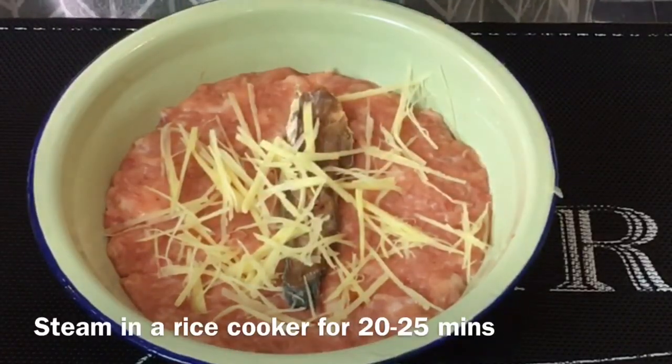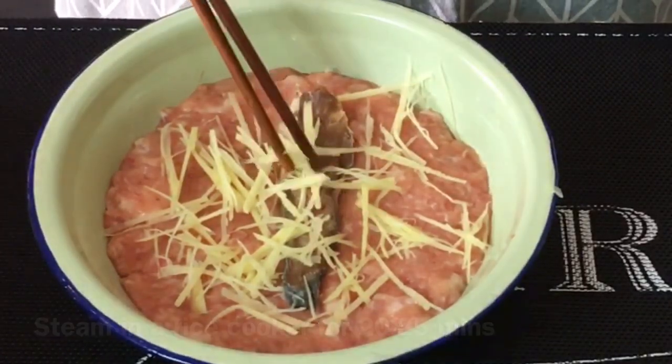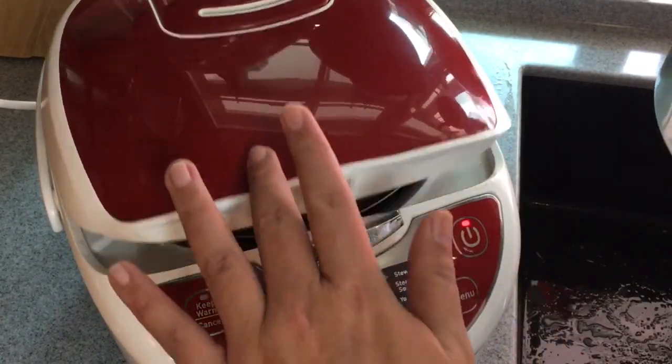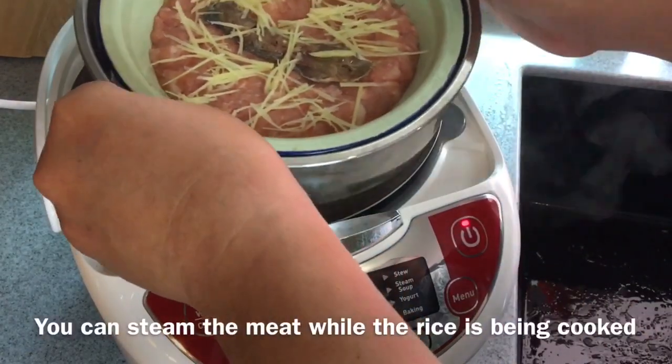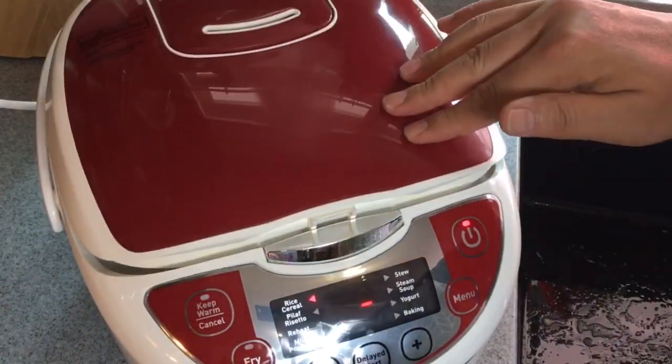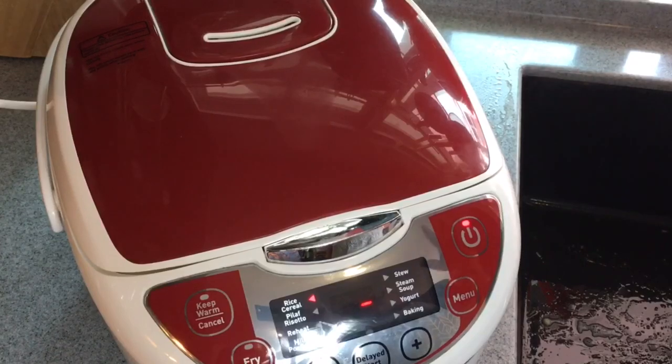Steam for approximately 20-25 minutes. I'm cooking some rice now in my rice cooker. I'm just going to put the minced meat in and steam it together with the rice — be careful when you do that, it's a bit hot. This will take approximately 20-25 minutes, so we'll check it after that.